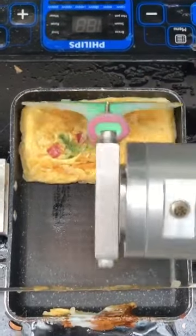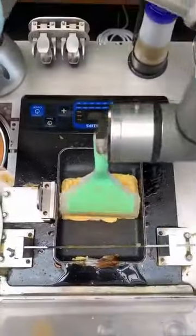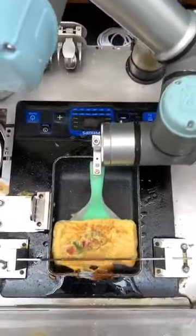And so is the temperature. Look at that nice golden brown. Oh my God. I want one of these at home — it's too much work to get up in the morning and make breakfast.